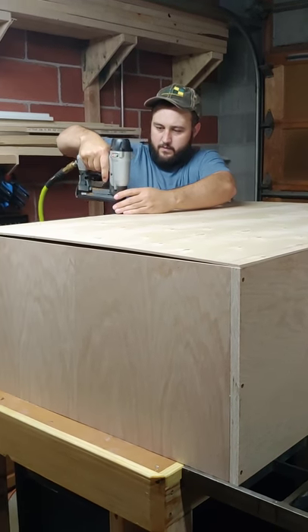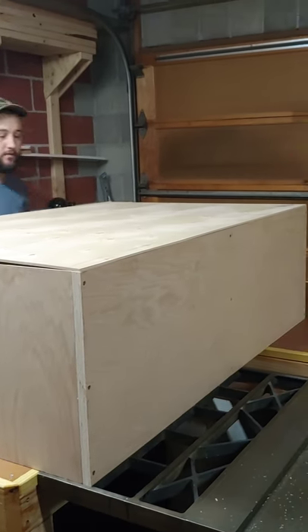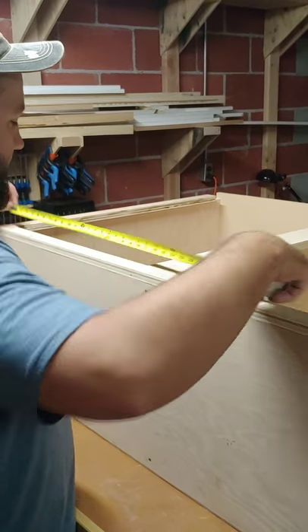For the back of the cabinet, we simply attached a sheet of quarter-inch plywood. We knew that we would be trimming things out once the cabinet touched the wall and we put it in the hallway, so we didn't need to cover the edge of the back.